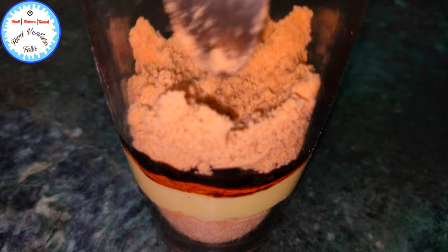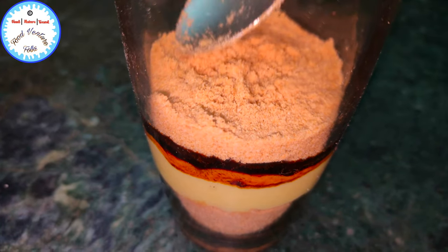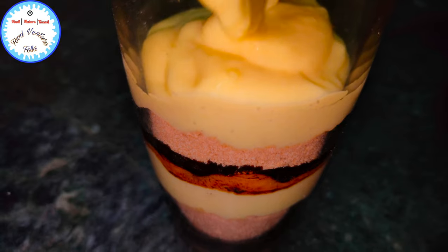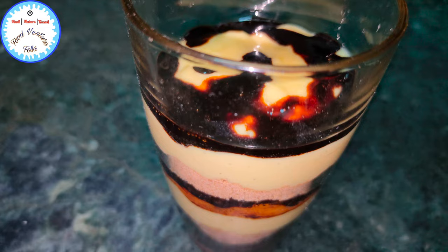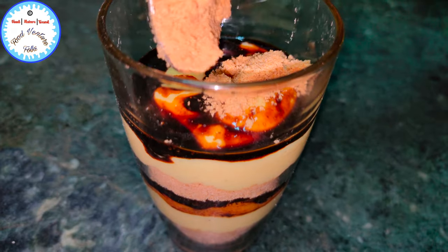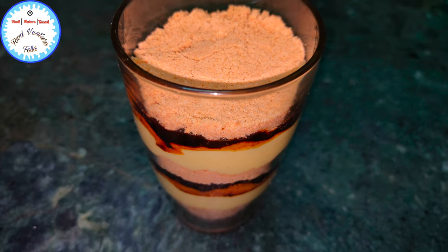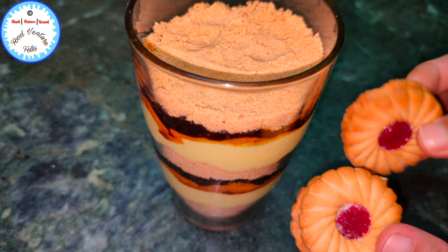Now we'll repeat the same layers. These are two Gin Jam biscuits which I'm going to keep right at the top.